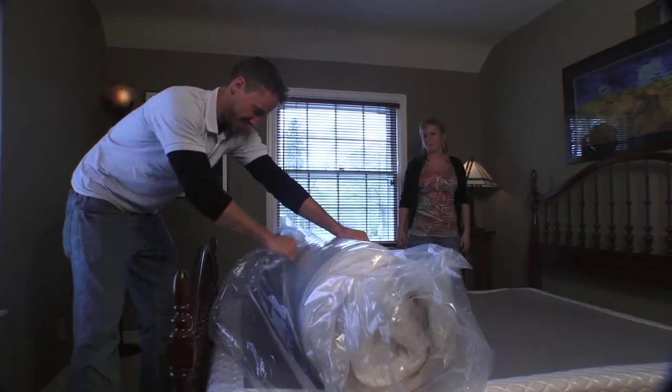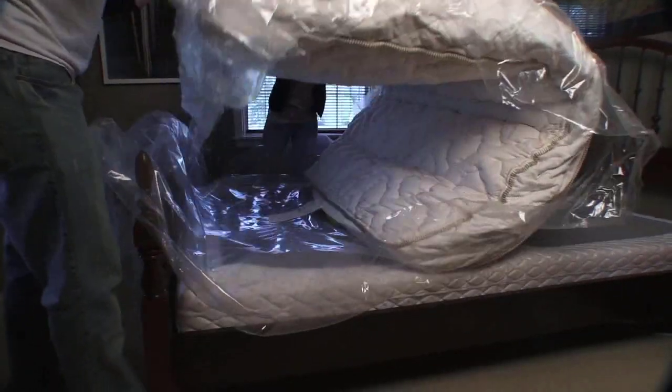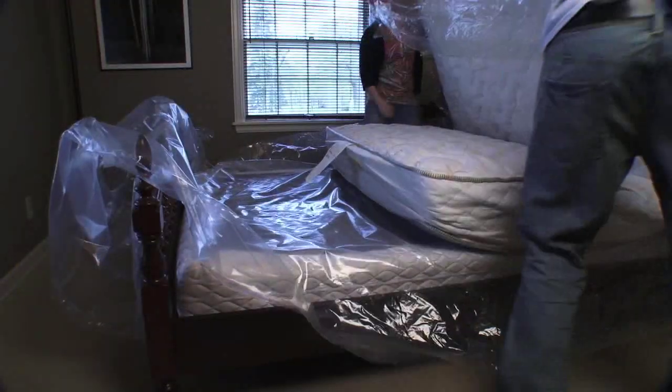Peel apart the plastic seam on the outside of the plastic cover. As you remove the plastic, the mattress begins to expand rapidly. Make sure valuable items and people are out of the way.